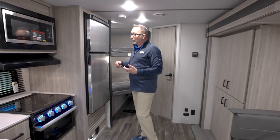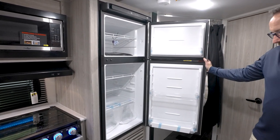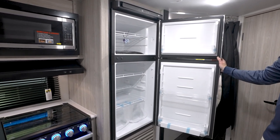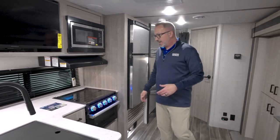How about an oversized Norcold fridge-freezer combo right here? 10 cubic foot in this beauty. Good space. And there's a little flood light down at the bottom to give you some security when moving around the coach at night without waking everybody up.